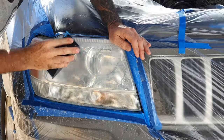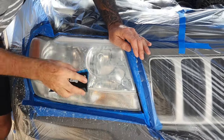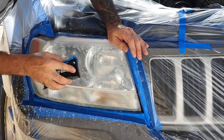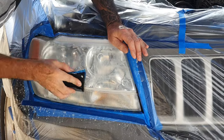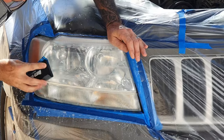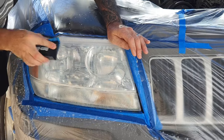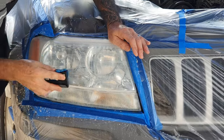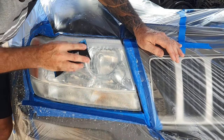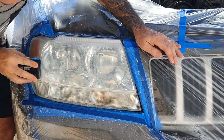These headlights are really bad — I've seen worse but still bad. You can actually polish them back from this point, but like I said if you polish them up they yellow again in a year or two and look like crap. You've got to go and do it all again. But if you clear coat them and do it properly, that clear coat lasts years.